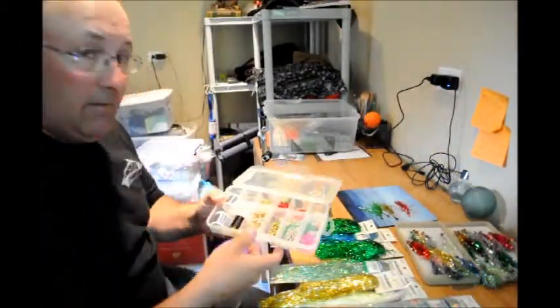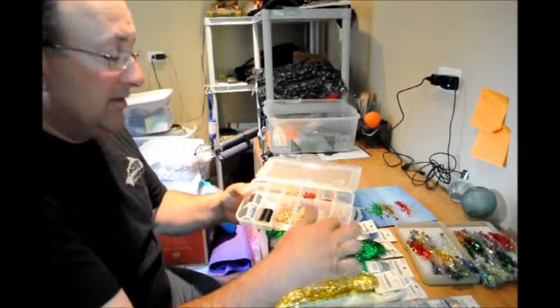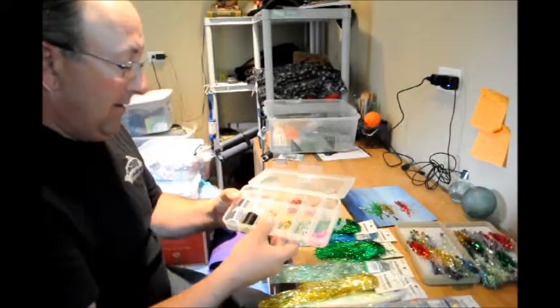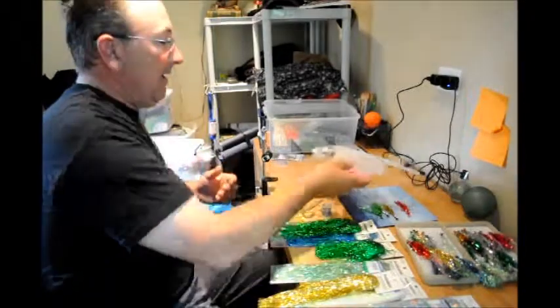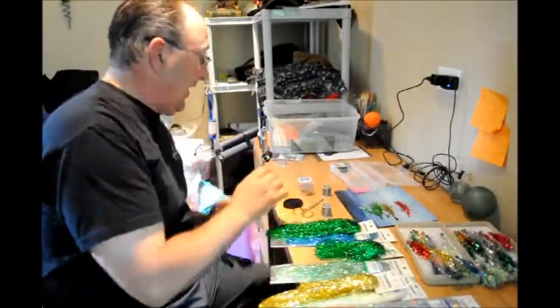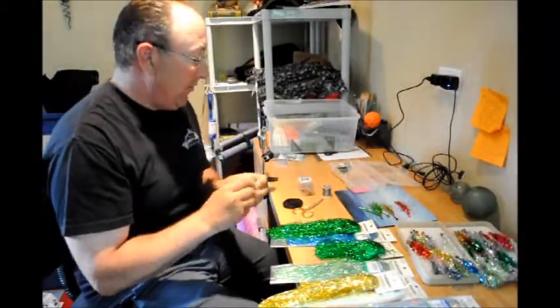Here's a whole bunch of barbell heads, and then just the round lead heads. Different colors, different weights. You can tie them really heavy or really light. But generally just keep it simple, keep it with the Flashabou. So I got one just started, and I use a bit of lead wire on them.